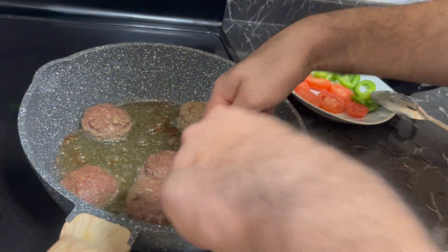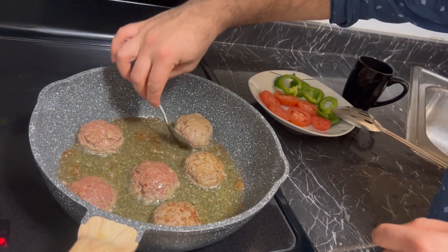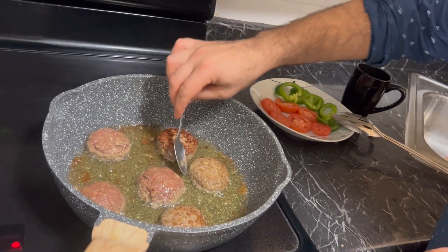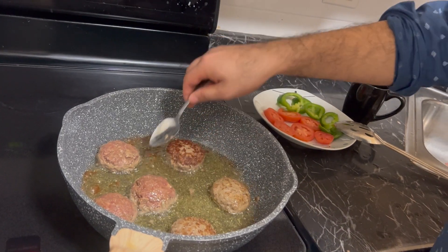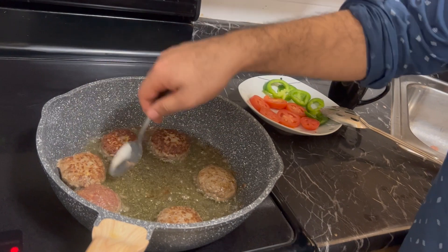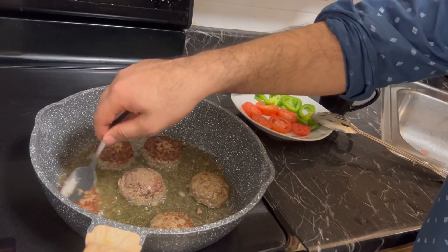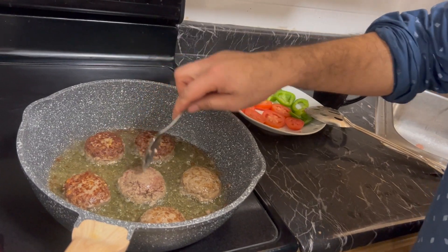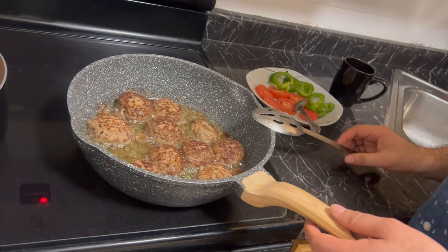Now let's see if we need to switch to the other side as well. We want to make sure we change the side so it doesn't get burned — this one still needs to cook a little bit so I'm going to flip it back. You want to make sure that you turn them regularly.